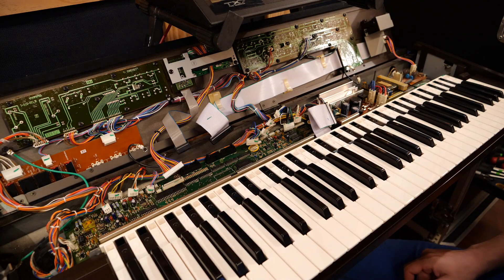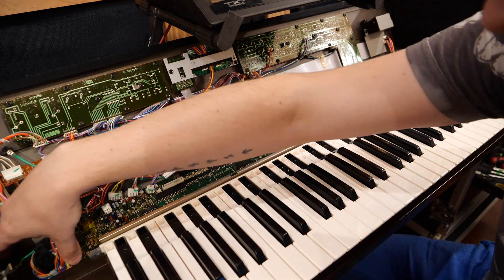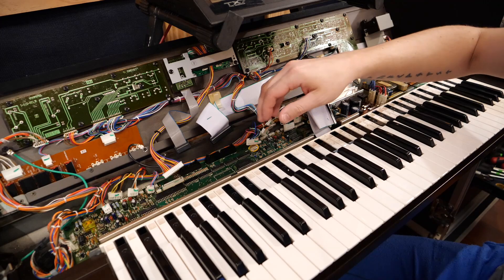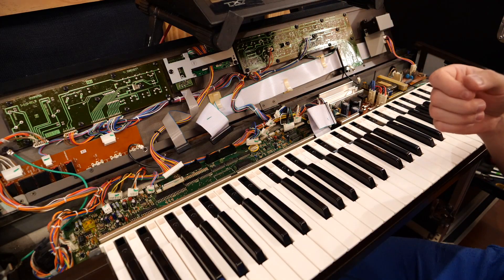Some of those were a little bit more difficult than others, but they are all taken off now. So now I'm going to go ahead and undo the screws that are attaching this particular PC board to the chassis and pull out the PC board so that we can get started on replacing that battery.